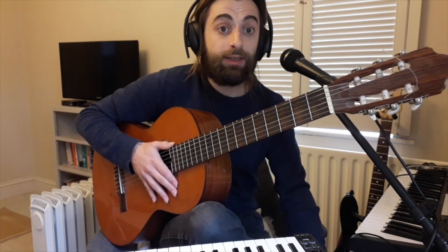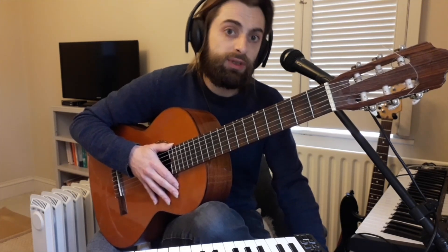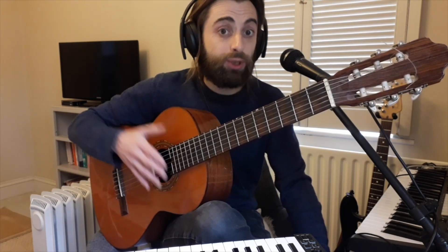Hello and welcome to Castle Knox School of Music. My name is Stevie Dara and this video is brought to you by the Driocht Arts Centre. So we're going to have a little introduction as to how the guitar works.